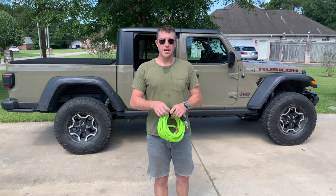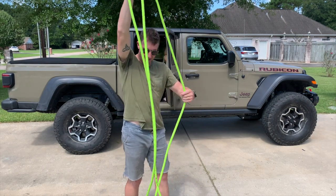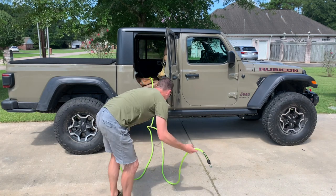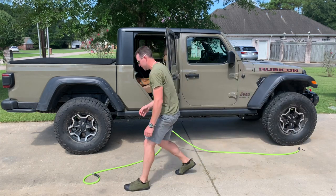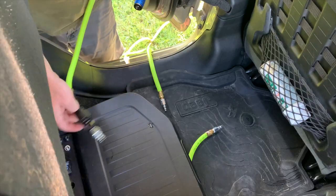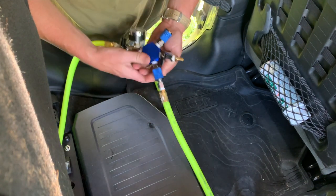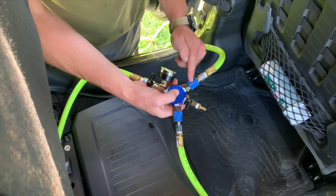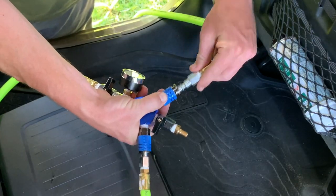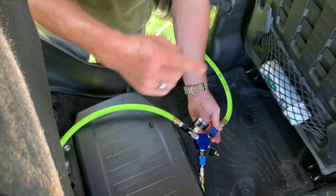What to do first: put the manifold in the vehicle. Next, stage your lines. I find that grabbing right at the three-way and just letting it fall out, it detangles itself that quick. Go in with your main lead to the inside of the vehicle. It doesn't matter which hose you run out here — just lay it out in front of your wheel. You don't want to connect the chucks to the tires yet without connecting to the manifold first, or it'll just spew out. Go do the other side. Next, take your manifold, make sure both valves are closed, and attach your couplers.